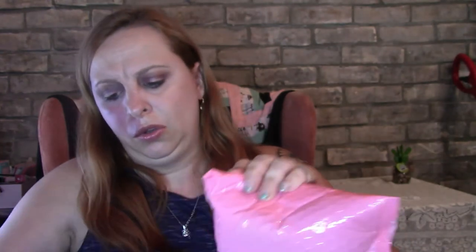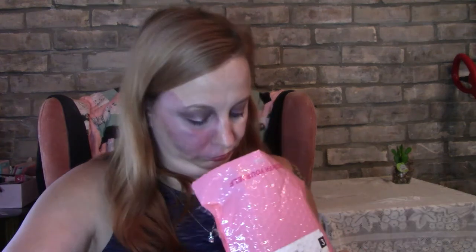My Ipsy was late and missing and they refunded me something, and they said they would send me out a replacement. Let's see what this is. I got a Luxe brush — not even my same bag, okay.